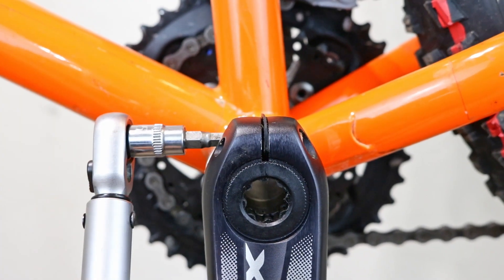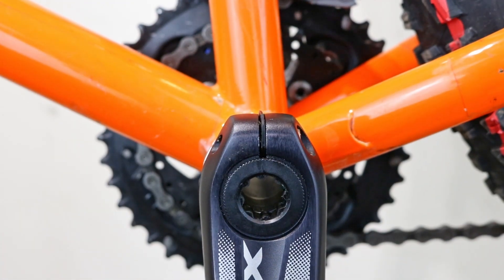And that's it! Now you should be able to easily replace the Holotech 2 bottom bracket or its bearings!